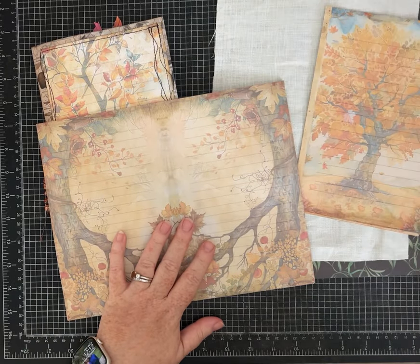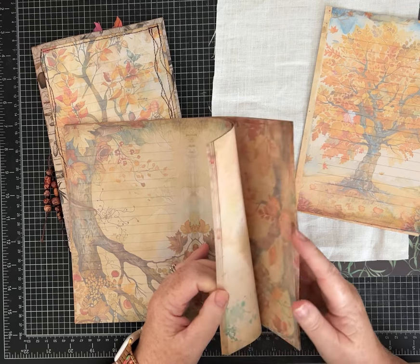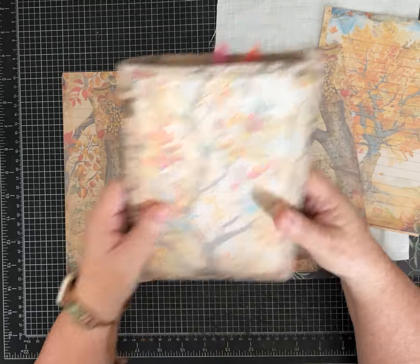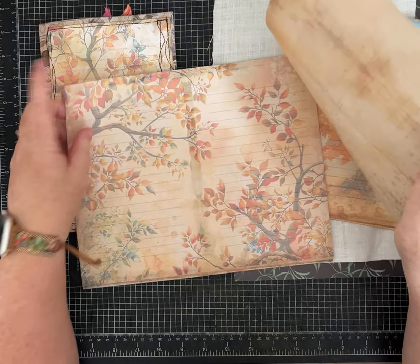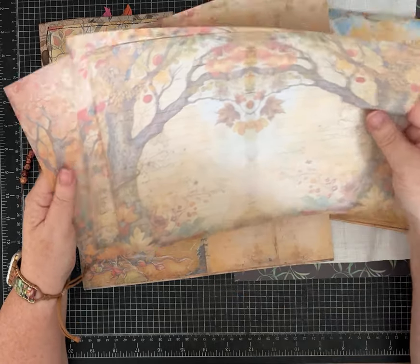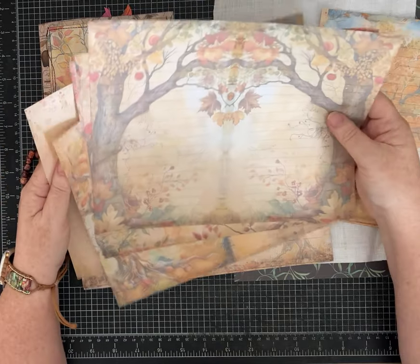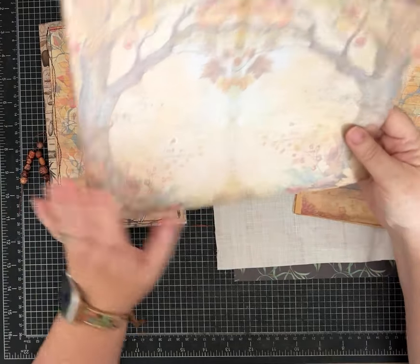We're going to be using the large-size pages. I printed the 15 pages that have trees on about 20-pound weight copy paper, because I think it's a nice weight — the journal doesn't get too thick just from the paper. This is a very muted kit, done intentionally because I love these colors and I like seeing the lines underneath to help guide writing.